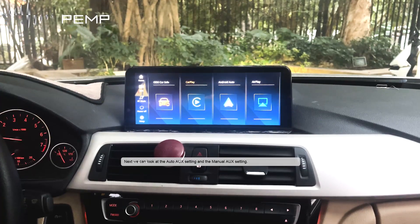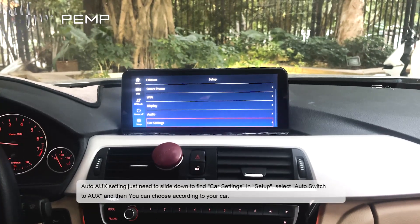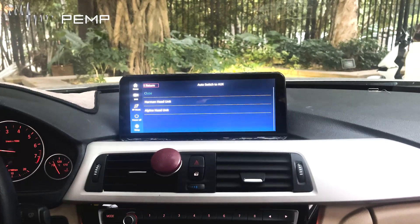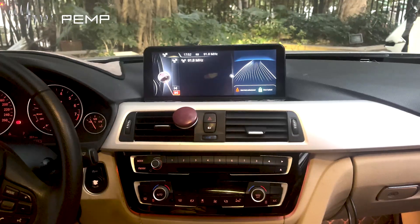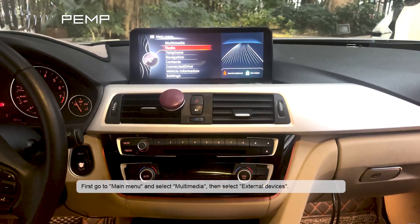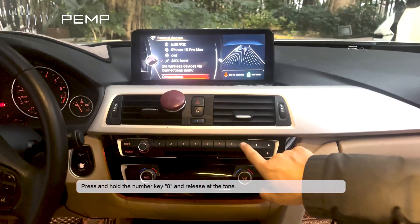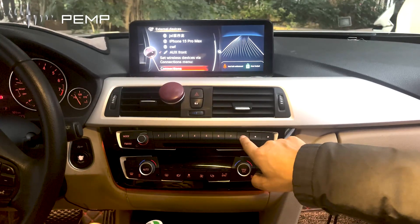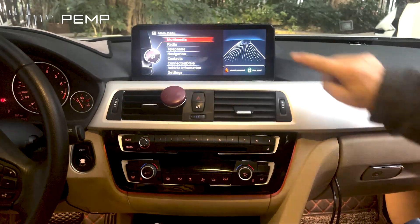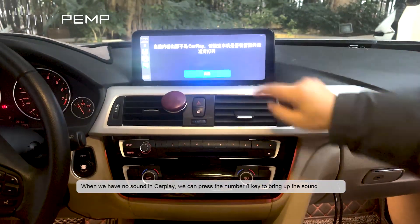Next, let's look at the Auto AUS setting and the manual AUS setting. For Auto AUS, slide down to find car settings, select auto switch to AUS, and choose according to your car. For manual AUS setup, go to the main menu, select multimedia, then select external devices, and press and hold the number key 8 and release. When there is no sound in CarPlay, pressing the number 8 key will bring up the sound.